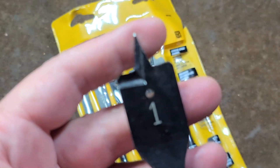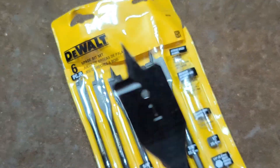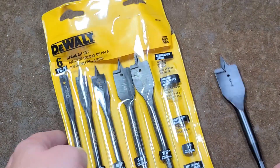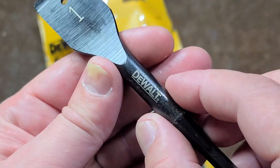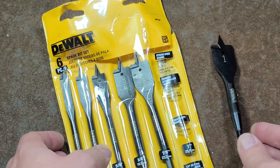As far as screw tips like the Bosch or the Diablos, they're not entirely necessary. One thing I should mention: these also have extra thick shanks, which I do like — helps prevent a little bit of deflection. They do have quarter-inch shanks.